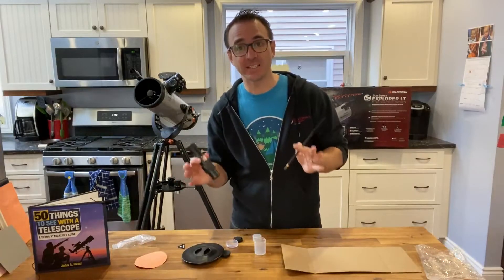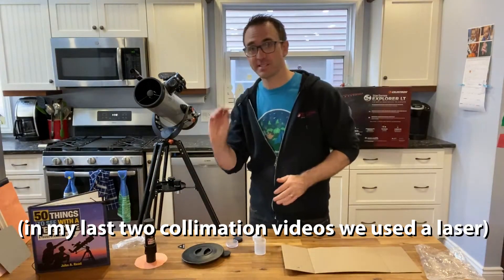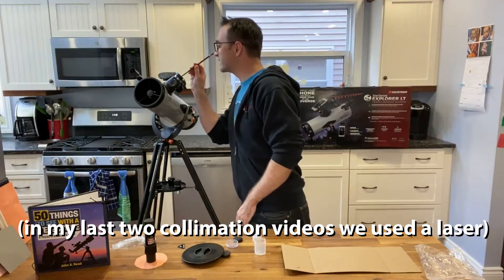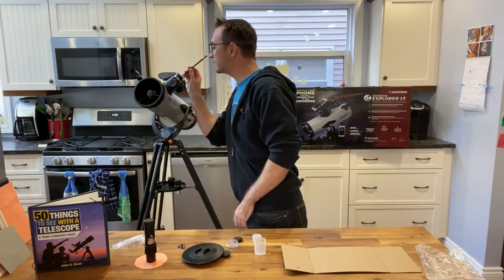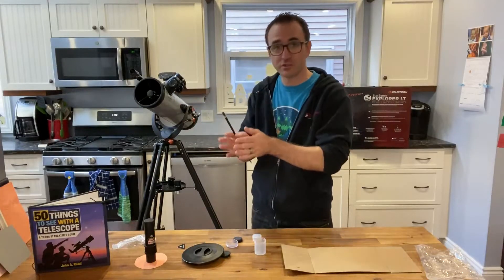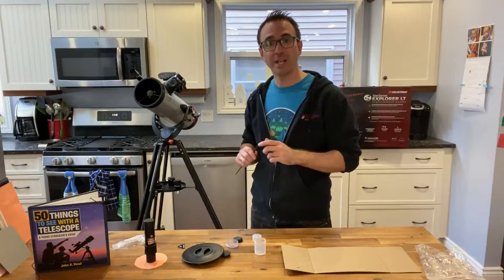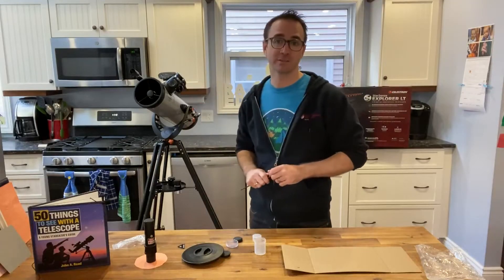A laser collimation will not work for this telescope. The reason is — and I'm going to use a chopstick to demonstrate — there is a little correcting lens of some sort inside the focusing assembly, and that disrupts the laser beam. So we'll need to collimate this telescope the old-fashioned way.